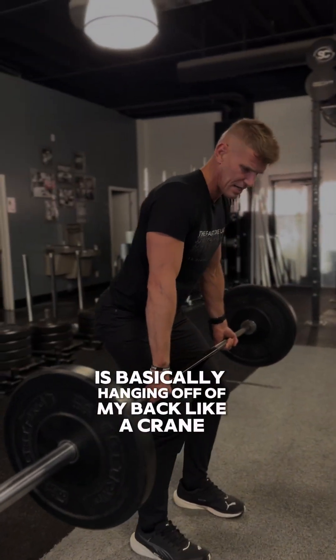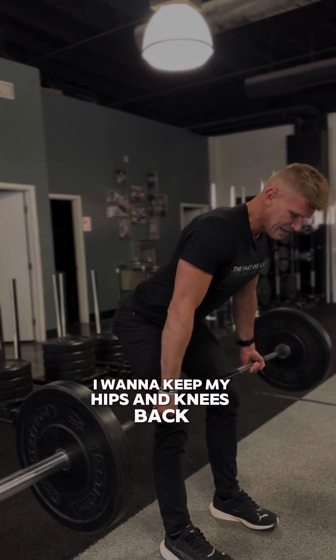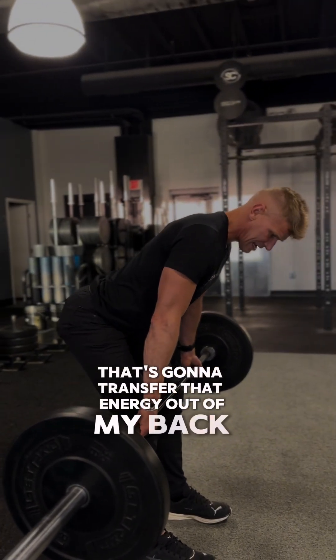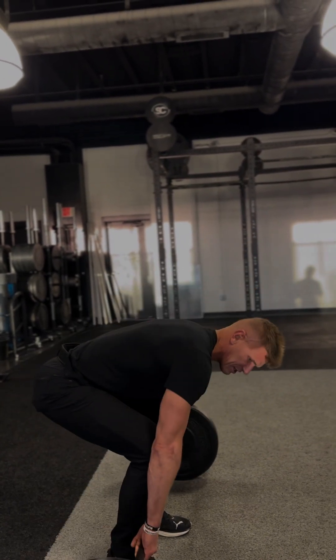So instead of that position with the knees bent forward, I want to keep my hips and knees back. That's going to train the energy out of my back and into the back of the legs, and I can continue to hinge and return to the start position.